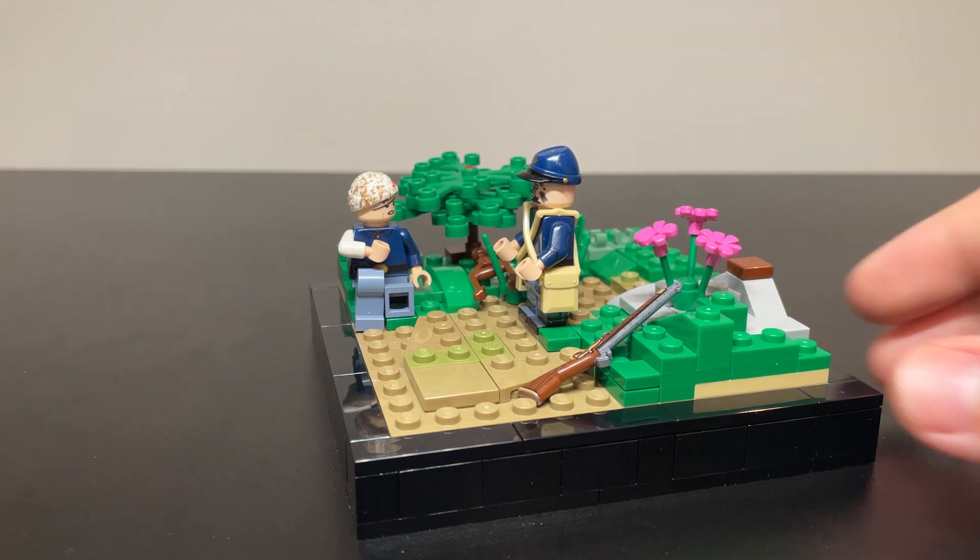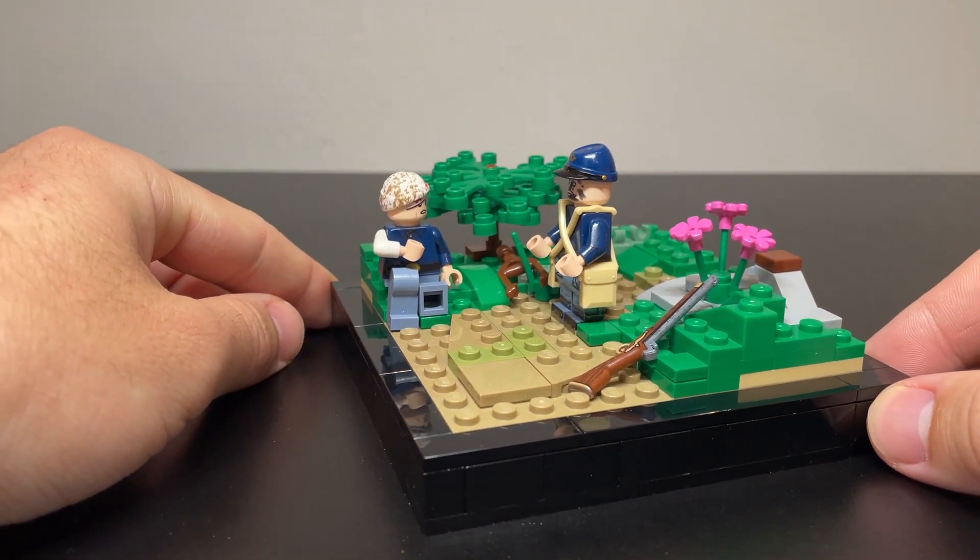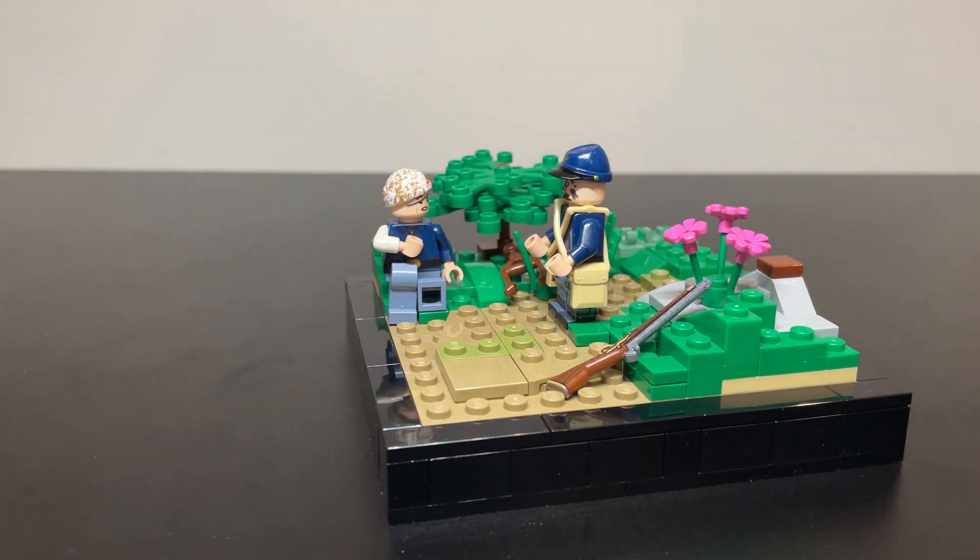Anyways guys, as always, like, comment, subscribe, do all the normal stuff. This was a small little MOC video, a 12x12. Maybe I'll start a 12x12 series — I know that some creators do that on Instagram and that could be an interesting concept, but I'll wait to see how this video does to see whether I might want to do that. But all that talking and all that rambling aside, I'll catch you next time, guys.